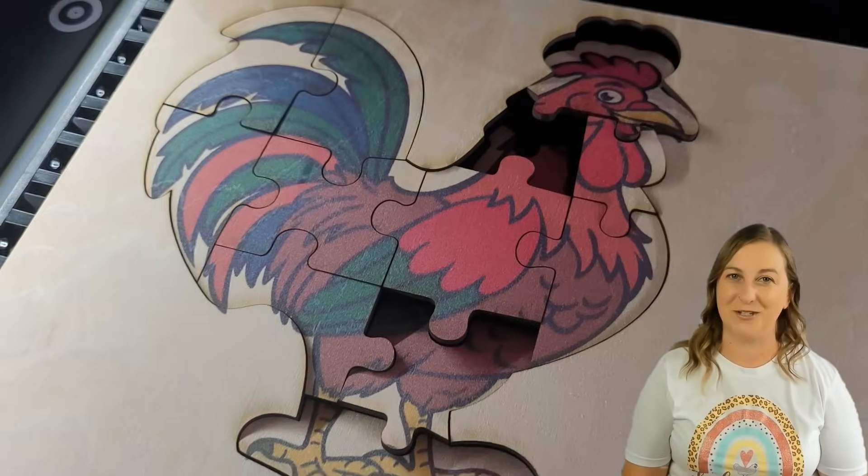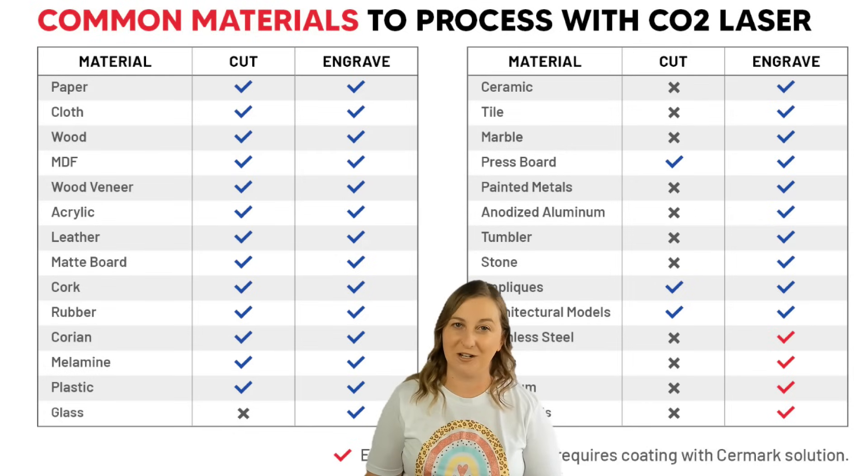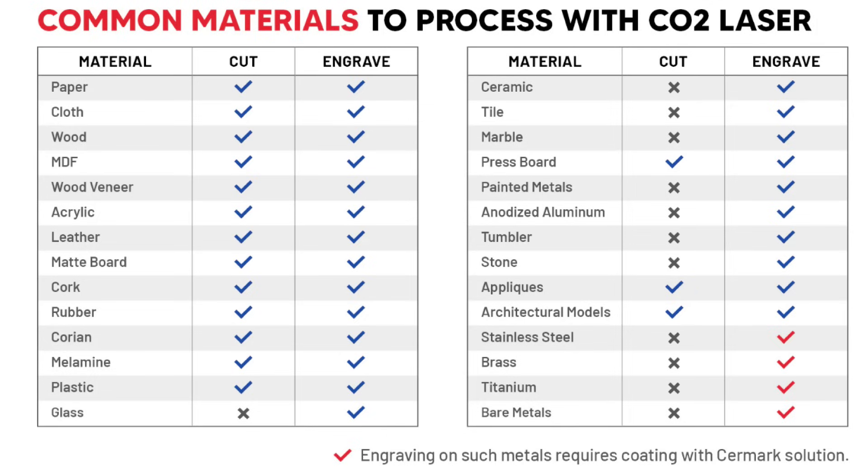Now let's talk about CO2 lasers. CO2 laser engravers are more powerful and capable of cutting and engraving a wider variety of materials compared to diode lasers. With optical power ranging from 40 to 300 watts, CO2 lasers are highly effective for a broader range of cutting and engraving tasks — they're the workhorses of the laser world. A CO2 laser can cut through wood, plywood, MDF, all colors of acrylic, foam, paper, cardboard, leather, various plastics, fabric, and rubber. It can engrave all of those materials plus brick, ceramic, bone, and coated metals.